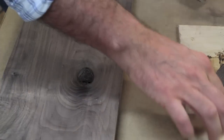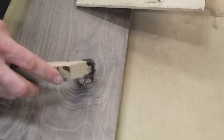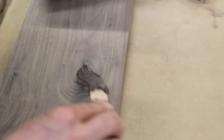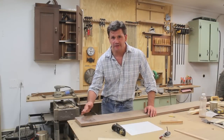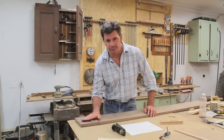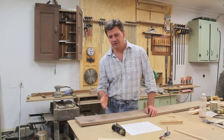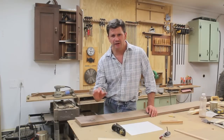Generally I would try to work around a knot, but for the purpose of the video I'll fill it with the sawdust and epoxy mixture. When I apply it, I dome the fill up a little bit so I can sand it level with the board. Even though I'm using five-minute epoxy, I usually let it dry for about 20 to 30 minutes to really let it cure — otherwise it tends to gum up the sandpaper.